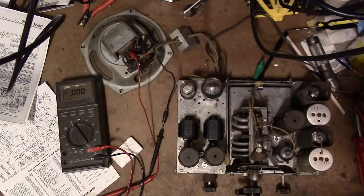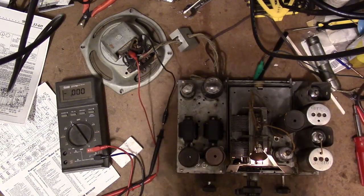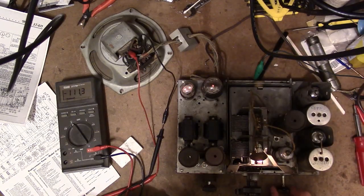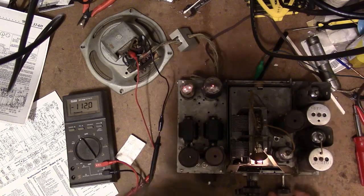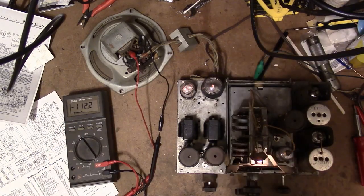Let's give this a whirl with the tubes swapped. DC meter across the field coil. Hey — we got a crackle out of the speaker! More than that, there's even a little bit of garbled sound. I feel a little foolish for making such a fundamental mistake, but it's better not to spend hours troubleshooting it either.